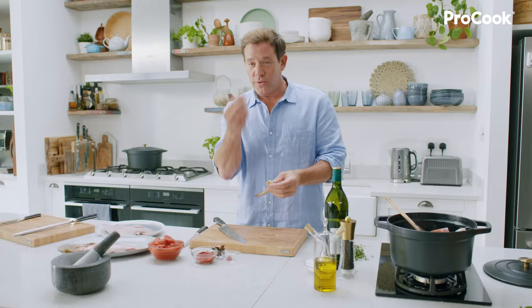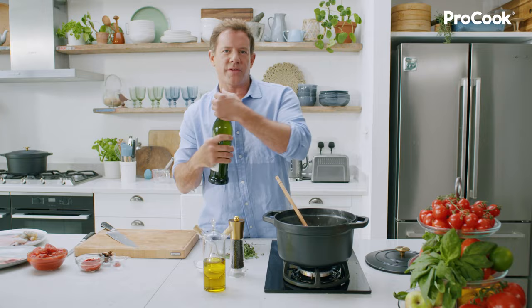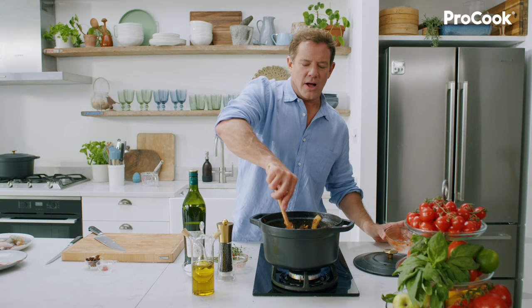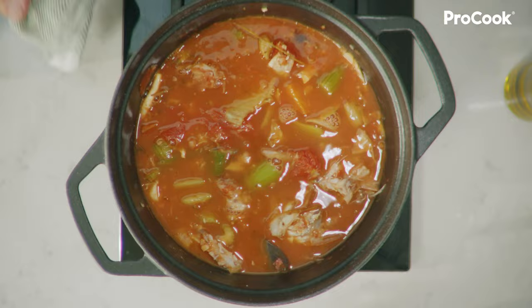Give the fish a bit of a stir. When you can start to see them catch and the bits of fish are starting to cook, in with some vermouth. After the alcohol is reduced and you're left with all those delicious vermouth flavours, in with some tomato puree — it's really important that that also gets cooked out. Then in with a tin of plum tomatoes. When all the ingredients are in, saffron goes in. Just cover with water, bring up to the boil, and then simmer for around about 30 minutes.